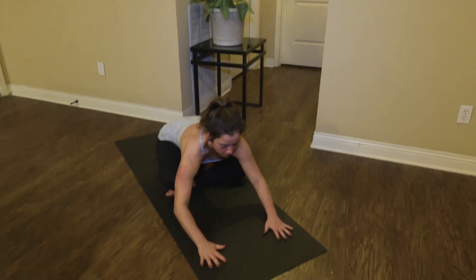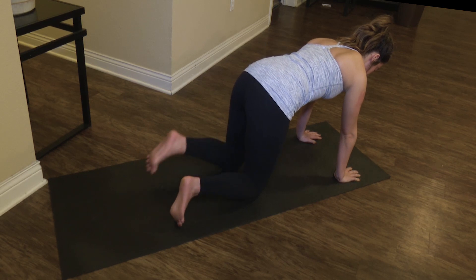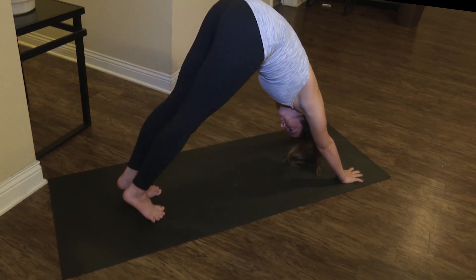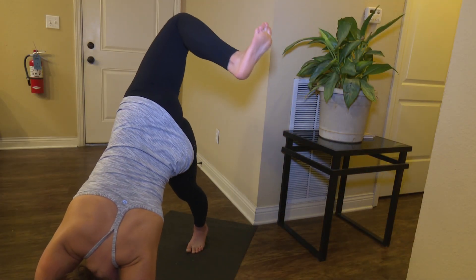Begin with your palms in front of you and lift into a tabletop position. Align your shoulders over your wrists and your hips over your knees. Tuck your toes under your body and lift up into what's called a downward dog. You'll kick your dominant leg above your body and rotate, stacking your hips and bending at the knee.